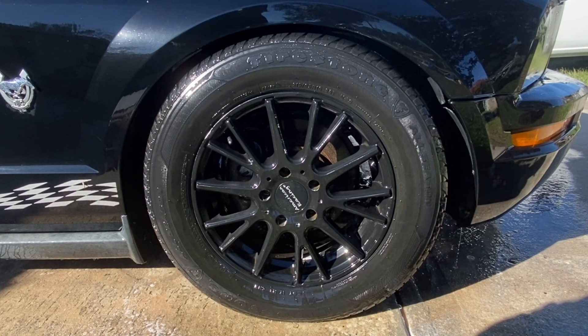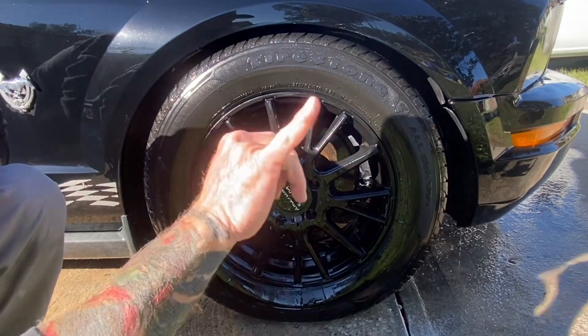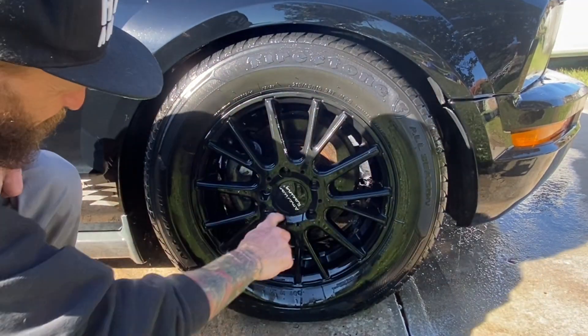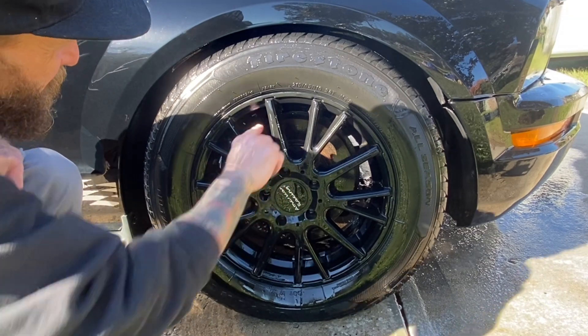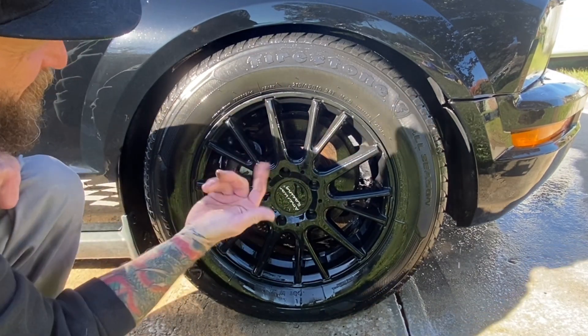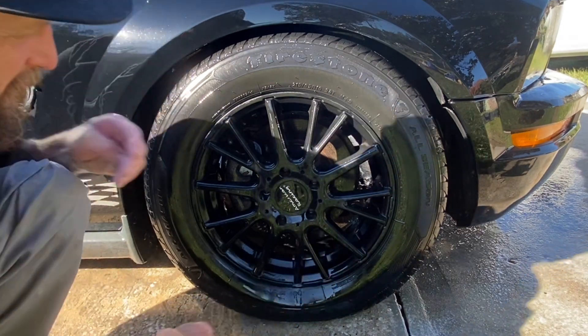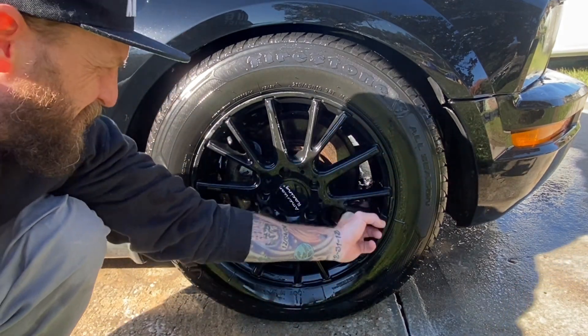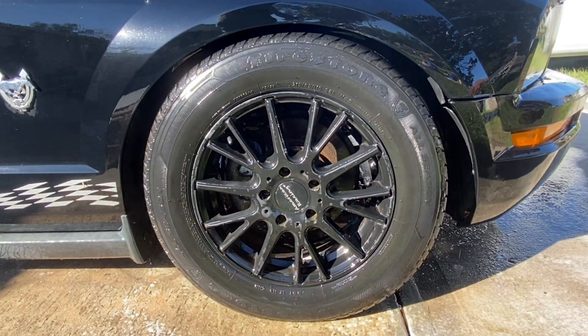All right, thorough rinse complete — now let's give it the old finger test. Let's see how much dirt we can get on our fingers. Well, there's a little bit there, but compared to what was on this rim and tire before, I'd say it did a pretty good job, especially since it does recommend you clean the tire after you've let your product sit. It really loosened up the dirt and grime really well.